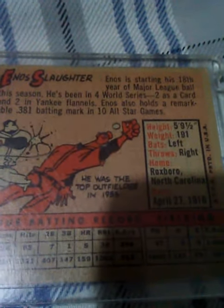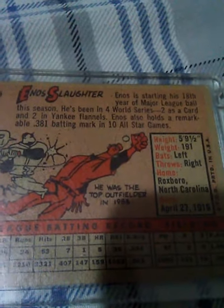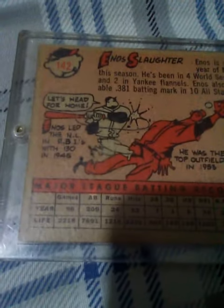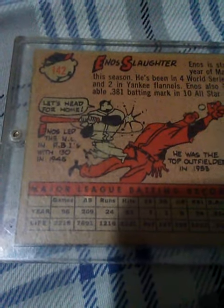As you look at the stats, it says Enos is starting his 18th year in the Major League season. He's been in four World Series — two as a Cardinal and two in the Yankee flannels. He also holds a remarkable .381 batting mark in 10 All-Star games. According to the cartoon on the card, he led the NL in RBIs with 130 in 1945.